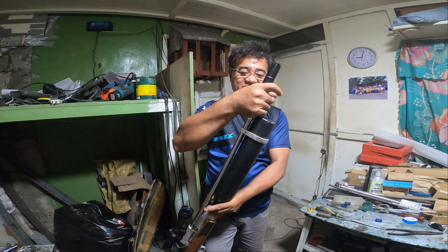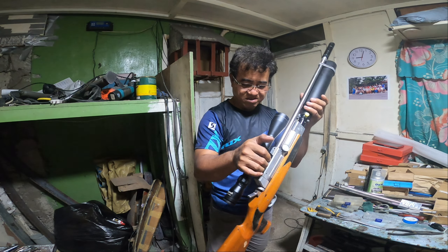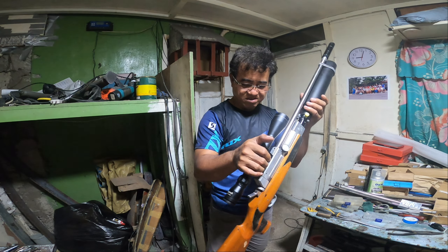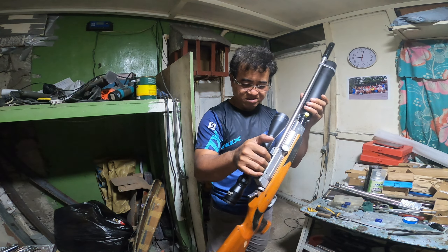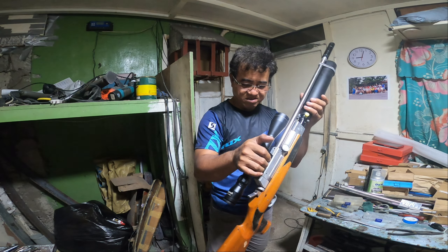At itong air gun na to, hindi ko hahanapin ko pa yung record. Kaya hindi ko makita. Na-testing na siya. Okay naman, yan yung silencer niya. Ito yung kanyang suppressor. 0.5 yung tank niya, kaya maraming shots. Naubos nga po yung isang box na pellet kanina.